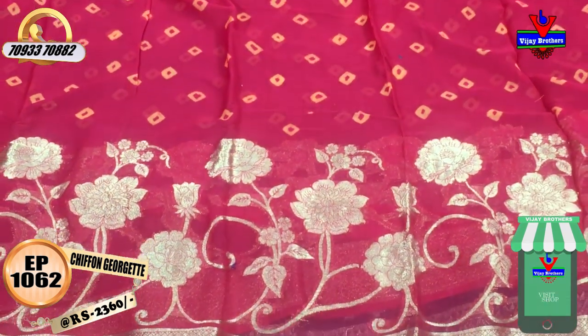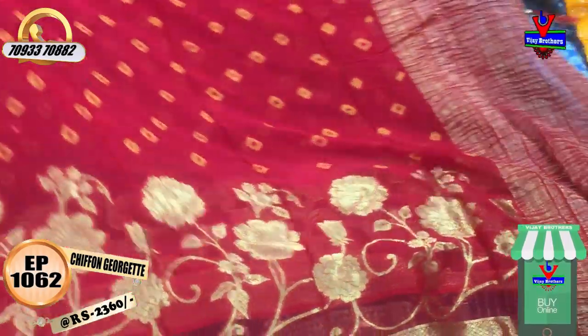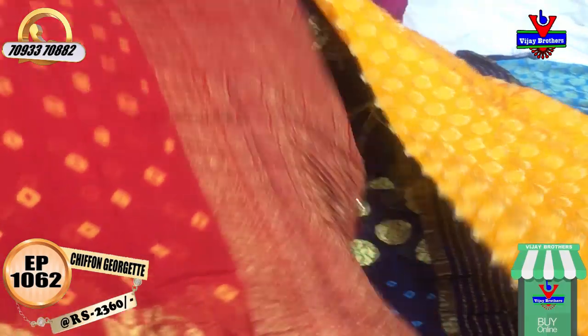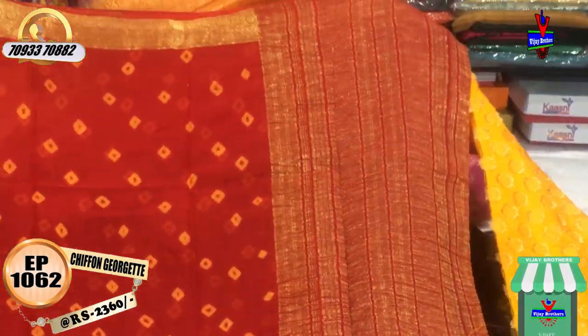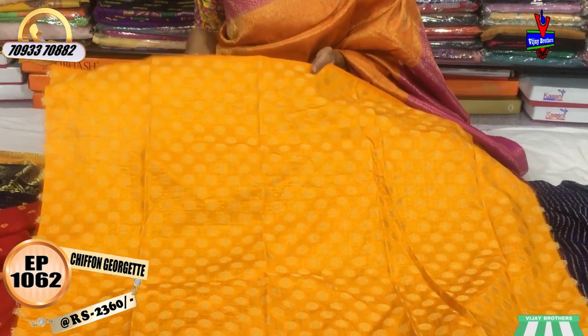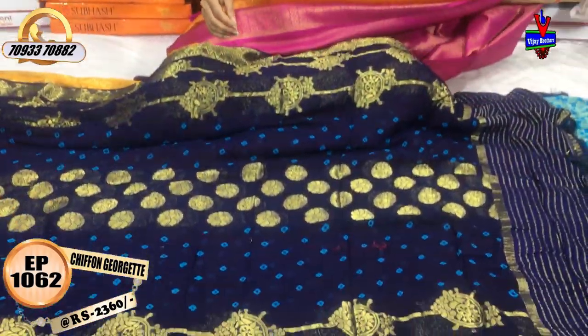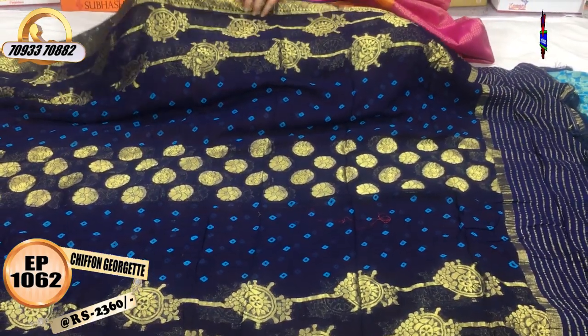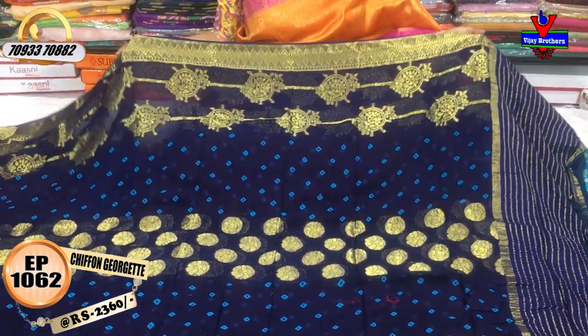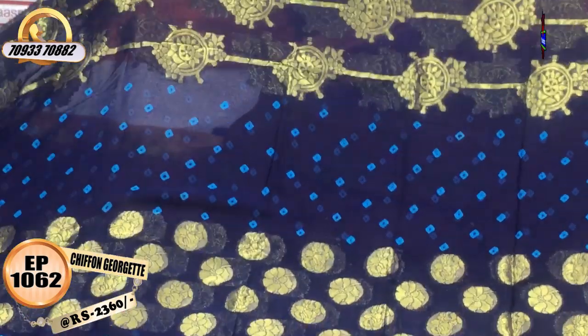Vijay Brothers has three showrooms with many varieties. We have seen 20 sarees today. These are available at the Chikadpalli Ashoknagar Crossroads showroom. The showroom phone number is on the screen - note it down. Even if you can't visit the showroom, you can call that number. Another showroom is opposite Victoria Memorial Metro Station, Kottapeta - pillar number 1622 opposite. Another showroom is at Kukatpally Hydernagar near Charmas.